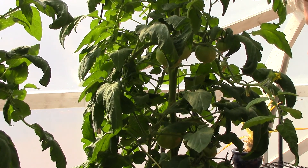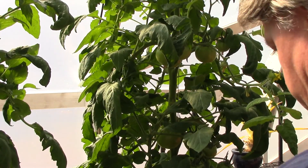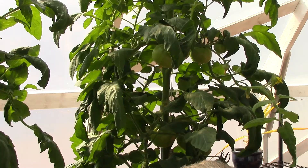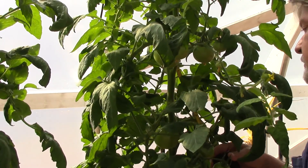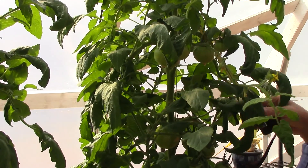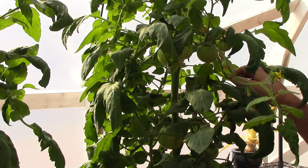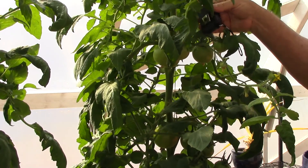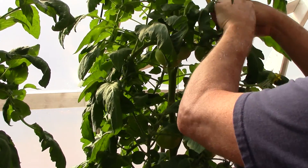Kirk wanted me to do a measurement between my clusters on my Big Beef tomato. I'm picking the very first one right here and sticking the tape measure up in here. From the first cluster at the bottom to the second one is about eight inches. The second cluster to the third and fourth cluster is seven inches. The next cluster to the next is about eight inches — staying pretty consistent between seven and eight inches. One more measurement came out to about six and a half inches.